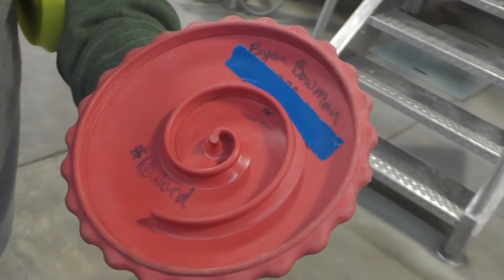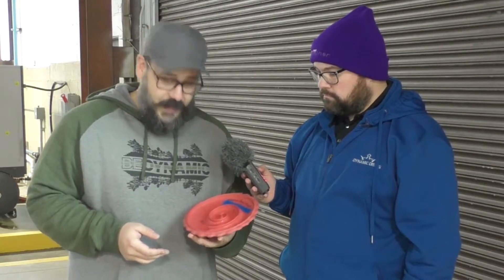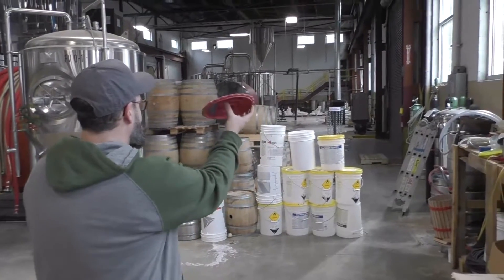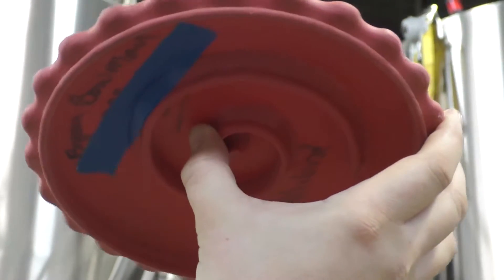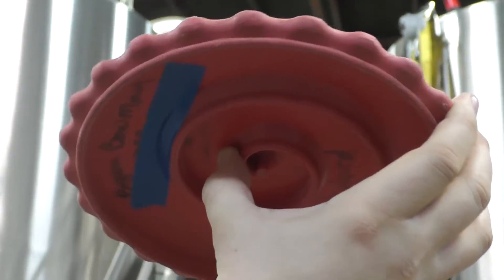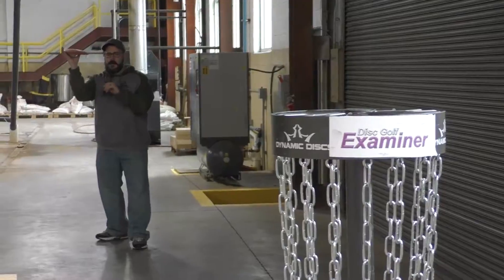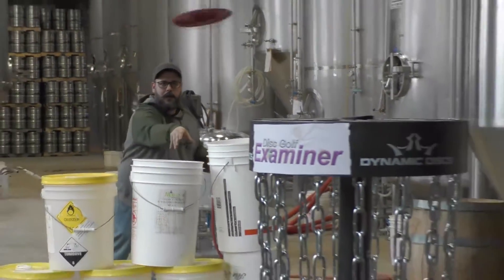There's a spiral on the inside for your thumb for when you're turbo putting. It's definitely an oddity and it flies pretty weird. Now let's see if we can make any putts with this thing. I am not really a turbo putter, I don't have great form. But really what you're doing is picking a spot on this spiral on the bottom where you want your thumb, whether it's right at the center or a little more to the outside. Then you're locking your fingers into these weird bumps and you get a really good wrist torque on it that you won't get with another disc where your thumb is just resting on the center.